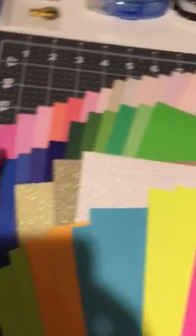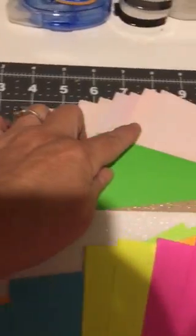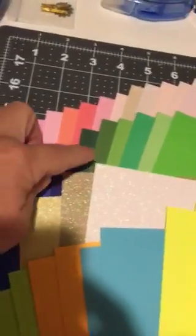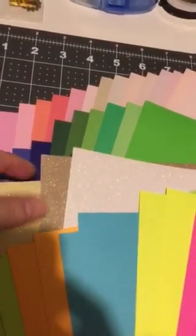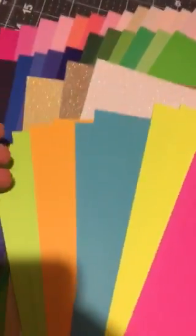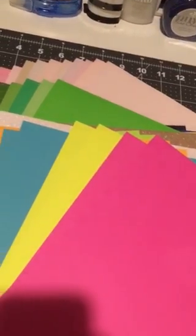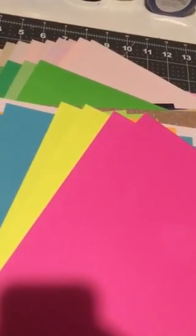Then you're getting this whole array of 12x12 cardstock — you're getting 30 of the 12x12. You can see it goes from pinks to pales and then blues and greens. And then you have three glittered — and this is not the cheap stuff, this is really nice so it doesn't come off on your fingers. Then you have these five 8.5x11 cardstock in bright colors, so there's ten of these, which I thought would go great with the Feeling Naughty paper pad.